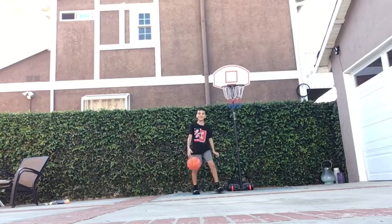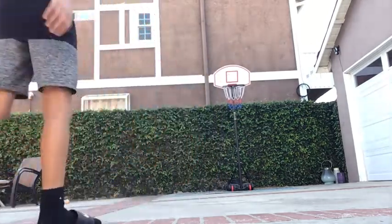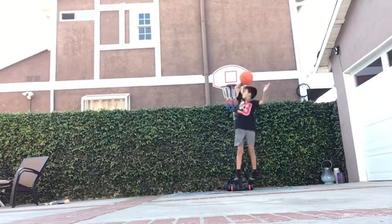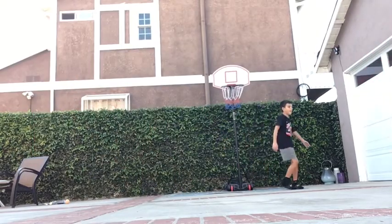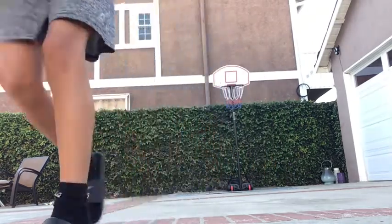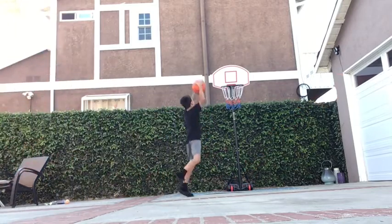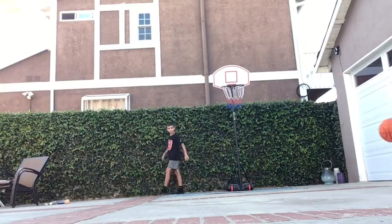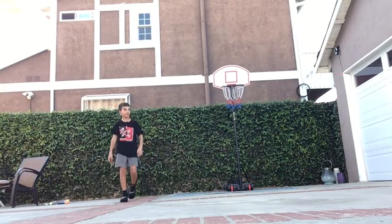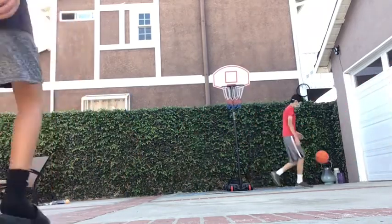That was not a rim grazer, no rim grazer, but I will keep it in. Next one, we'll do a park dunk — or actually, it's like an athletic dunk. All right, let's do another athletic dunk.